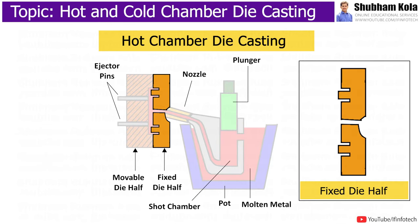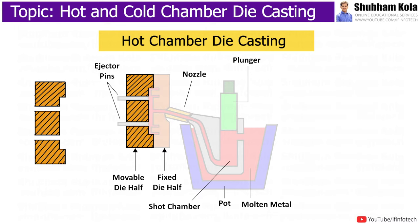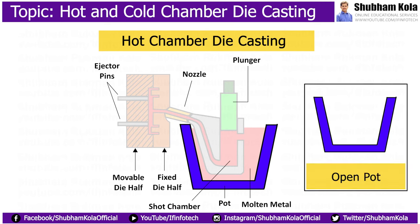Here, the fixed die half, called the cover die, is mounted to the stationary platen and aligns with the nozzle. The movable die half is the ejector die, which slides along the tie bars. Metal is contained in an open pot, which is placed in a furnace and melted to the desired temperature.